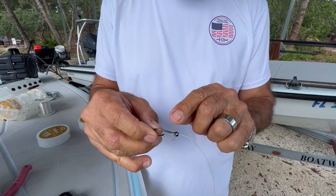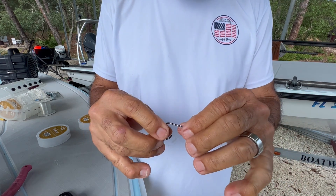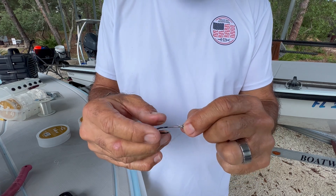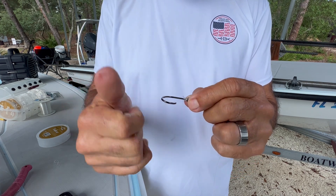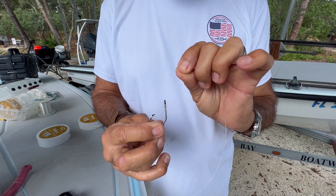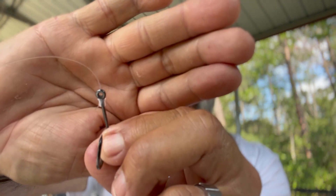The advantage of this snell is that you've got the pressure across a greater area. So when the fish is pulling, instead of just having one spot, you've got all this. Now, some guys will add glue to this for a little added benefit, but if you're fishing for bull reds, big snook, inshore grouper, or if you're fishing for the mighty tarpon, it's pretty hard to beat this setup. And that is a simple snell knot that anyone can tie.